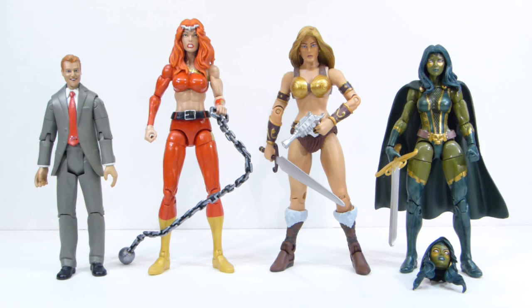Next to him we have the Marvel Legends Thundra. I got her for a custom I'm going to be working on pretty soon. I've had a couple of these already, and I'm actually going to take her apart for a couple of different customs.